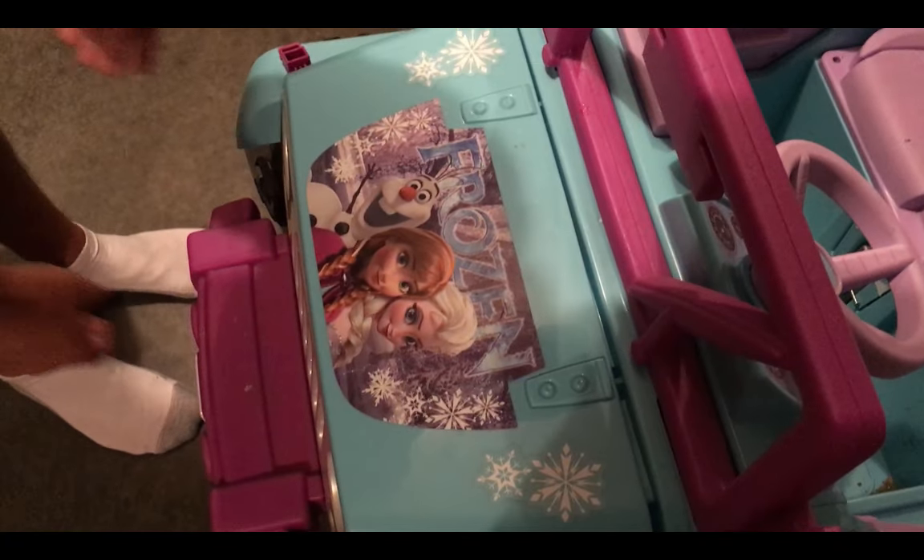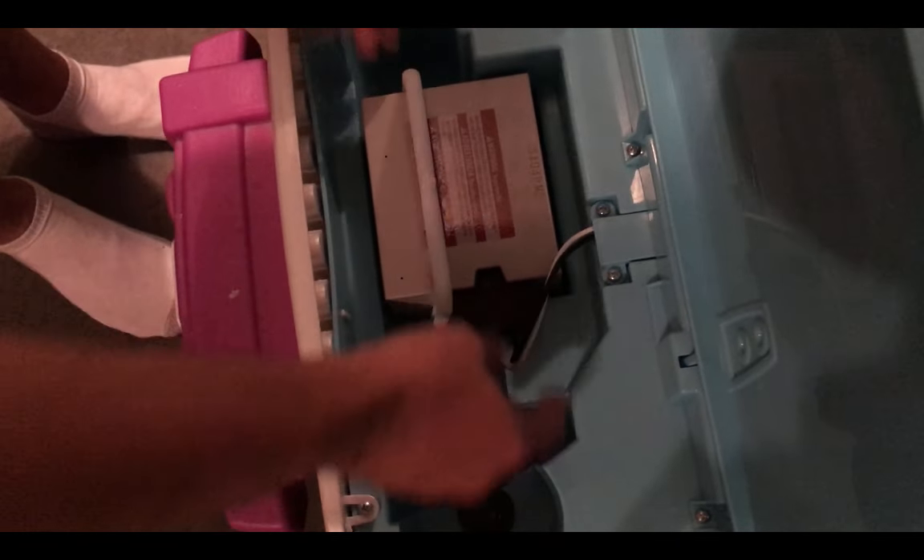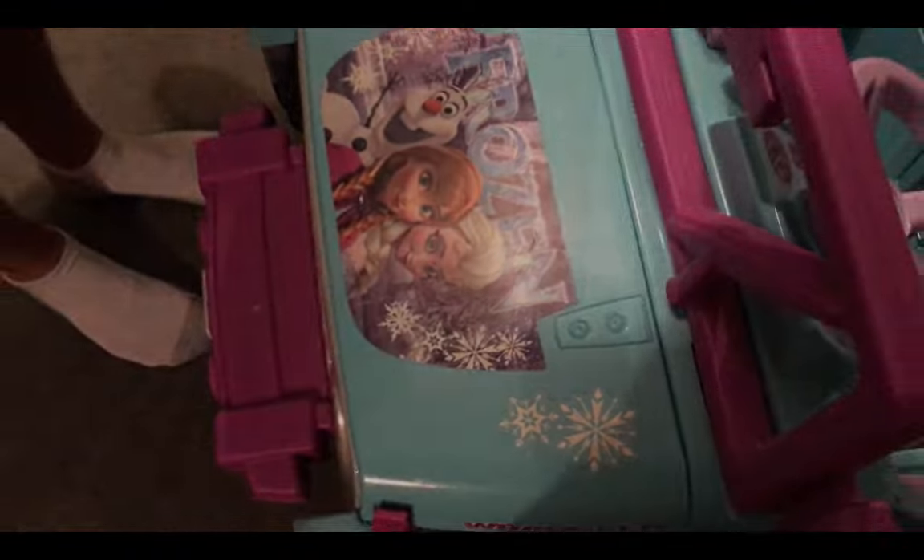Then go back and re-hook the battery and close the hood latch. Once the hood is latched, your kids are able to enjoy high-speed fun.